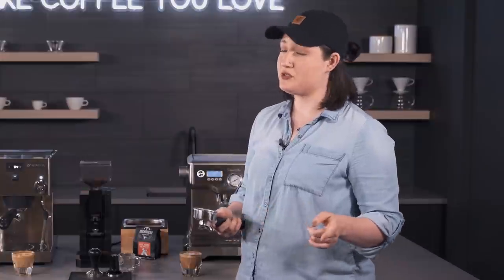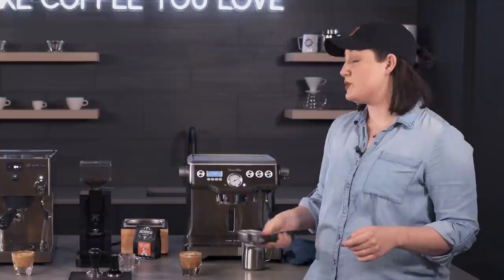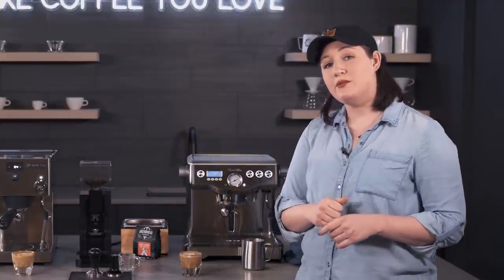So there you have it — Breville Dual Boiler versus Rancilio Sylvia Pro. Let us know if you have any questions about the differences between these models. Don't forget to like, subscribe, and comment below. See you next time!